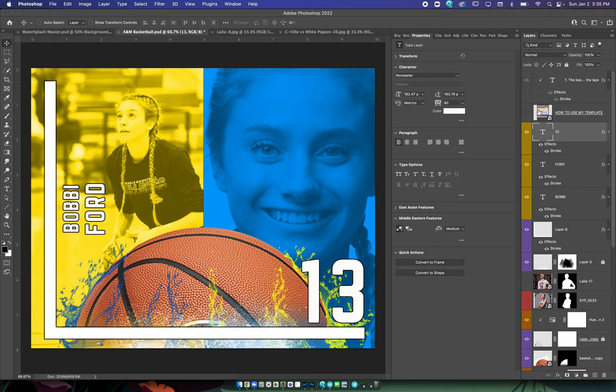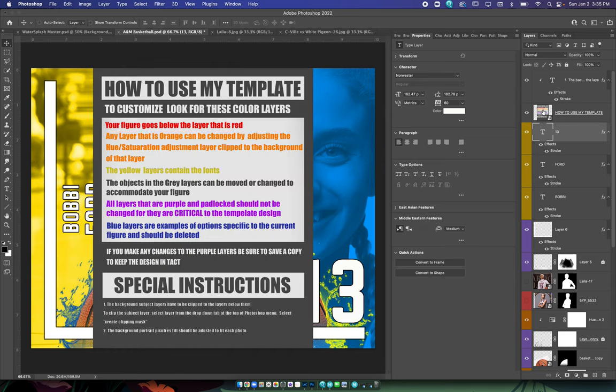Thank you for checking out this template. This is an advanced template, one for those who know a little bit more about Photoshop. I will be able to help you get through it, but just the warning is if you're not terribly comfortable with Photoshop, this might not be the template for you. But it is relatively easy — there are some special instructions that we need to pay attention to down here.